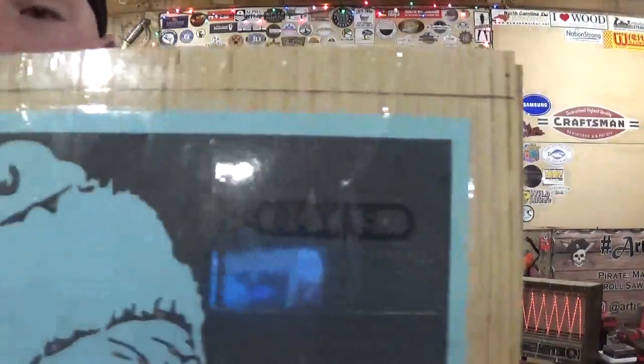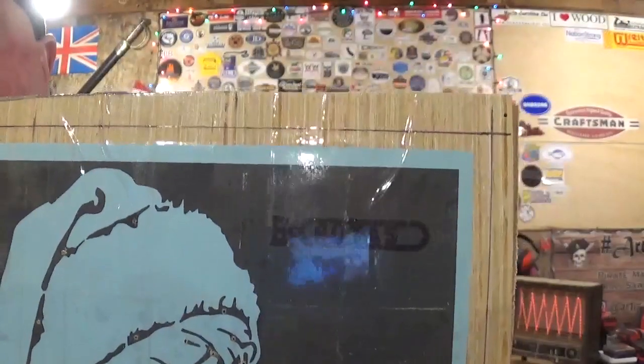Hey everyone, welcome back to the workshop. Artisan Pirate here, and in today's fun scroll saw project video I have an amazing Santa Claus portrait to finish off 2021 strong, and we're going to be using spiral scroll saw blades. The pattern design is by H. Bottas — he does a ton of work for the scroll saw community making beautifully detailed patterns, and his patterns are available on his website and also on Scroll Saw Village.